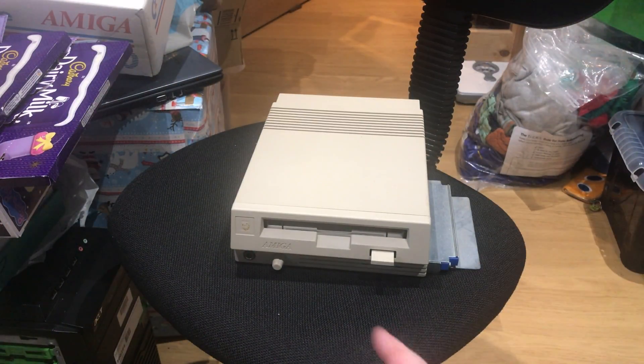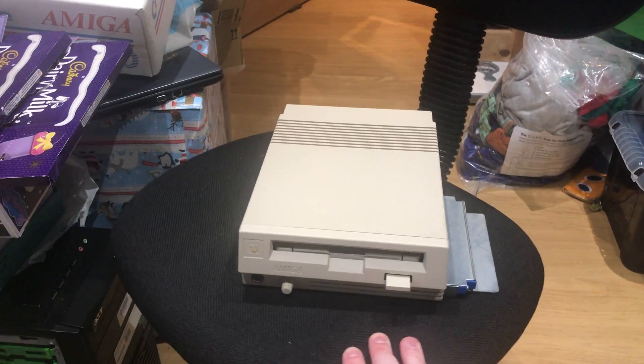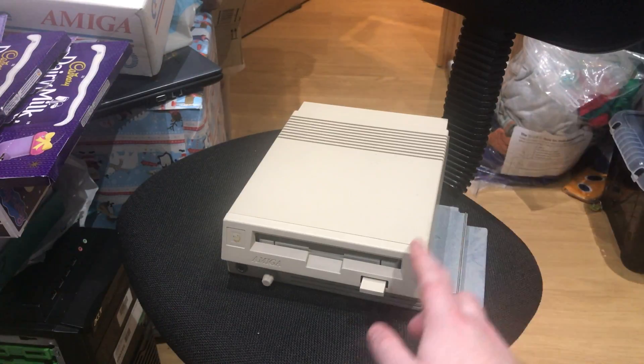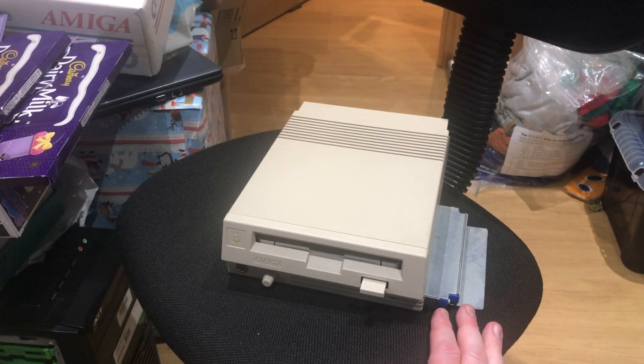Hey guys, Rocky again, welcome back to another quick video. I have wanted one of these for — no exaggerating — 20 plus years. This is an official Commodore A570 CD-ROM drive add-on for the Amiga 500 and 500 Plus range.